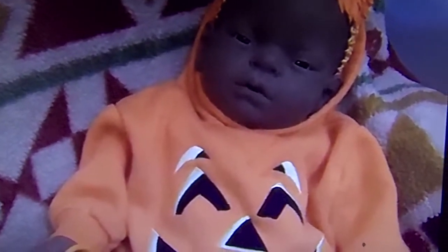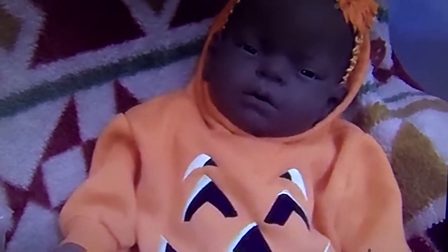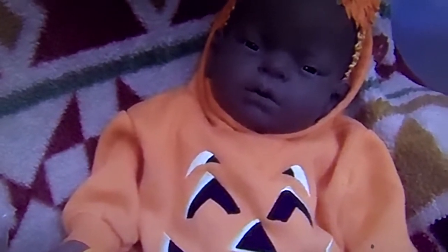Hi everybody, it's Carla. I'm back to show you a few little touch-ups I did to the Baby Think It Over doll that I got at the thrift store the other day.